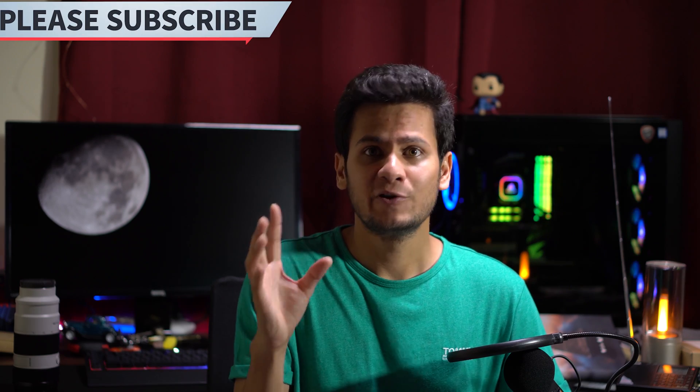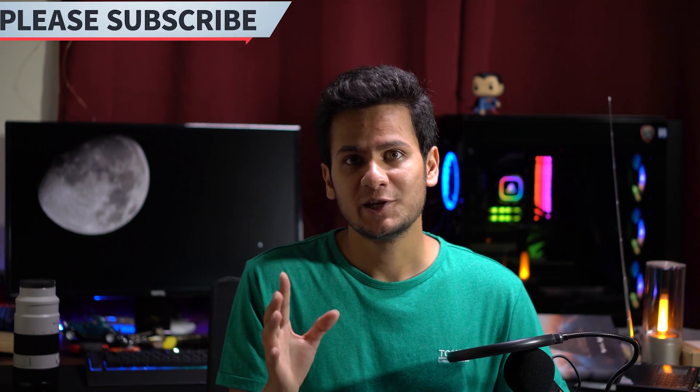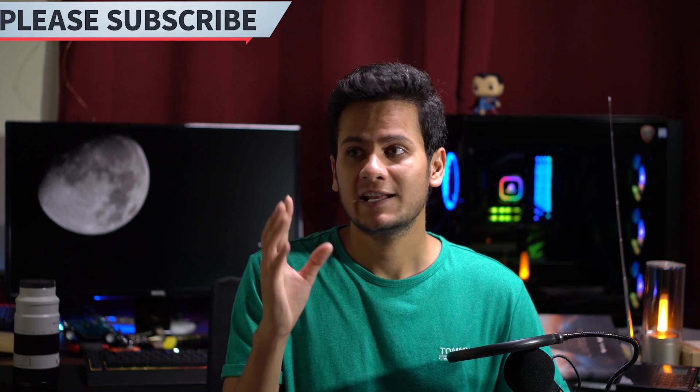Hey guys, welcome to Creator Cast. As you all know, the pink supermoon is about to reveal itself on 7th and 8th of April 2020, and I'm pretty sure a lot of you want to use your DSLRs or mirrorless cameras to shoot that. Today's video I will tell you a few important tips which you can use to shoot it — pictures like this one here, and videos — using even your kit lens or any other zoom lenses.